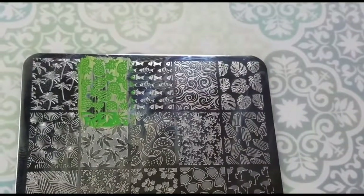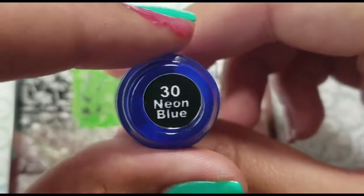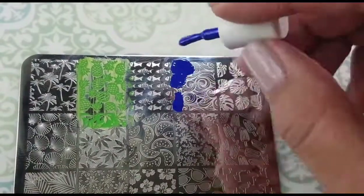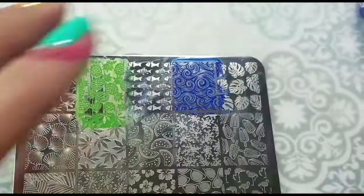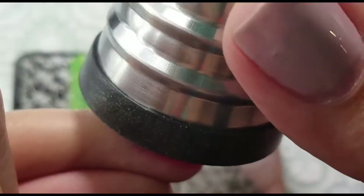After that, I went ahead and wanted some waves. So I used neon blue from Mundo de Uñas and stamped those beautiful waves on my pinky. I think it makes a great contrast with the Boca Catalina that I have under it.